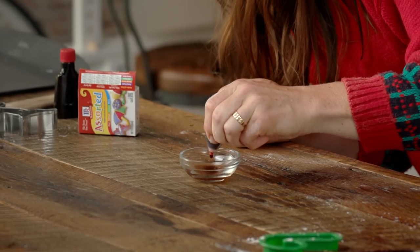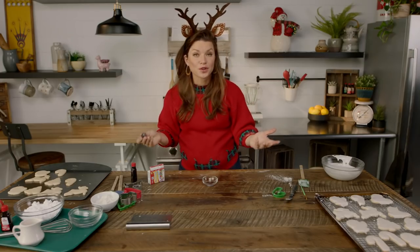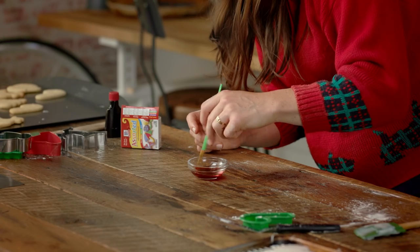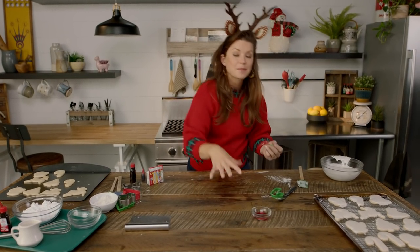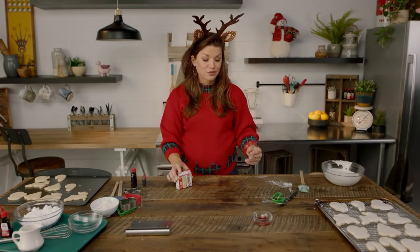You're just gonna add a few drops. The more food coloring you add, the deeper the color's gonna be. Then you're just gonna mix that together. You can combine all of your different food colorings to make different shades, and voila, that's it.